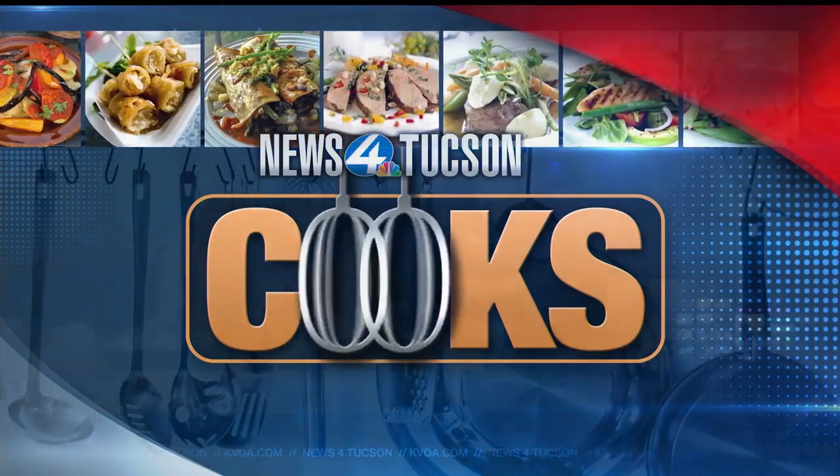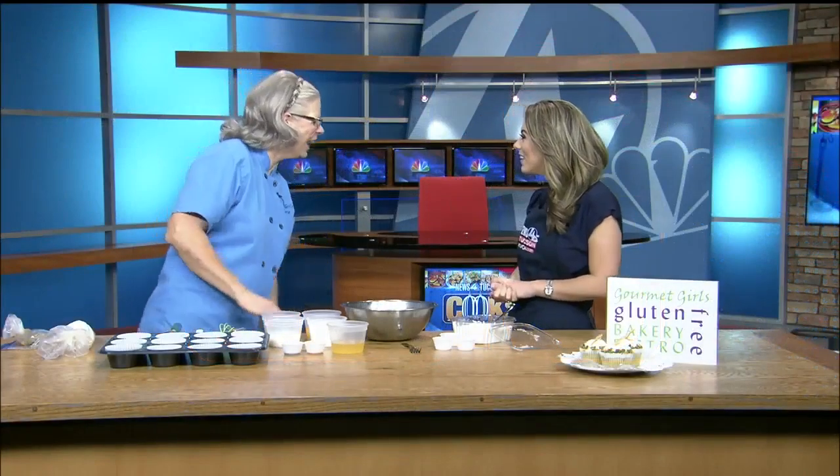Today we are joined by Chef Mary Steiger from Gourmet Girls. Hello. Hi, thank you for having us. Well, thanks for being here. Happy Friday. Happy Friday. Always the best. Fridays are great even when the sun is out.